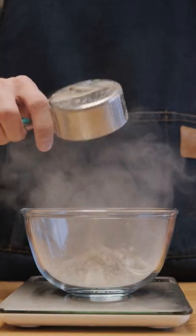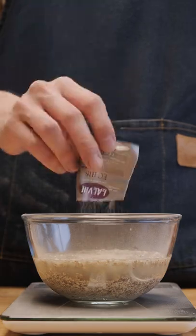I'm going to take a quarter of the apple juice and mix in 100 grams of nuruk and a teaspoon of wine yeast, and I'm going to let that soak and activate.